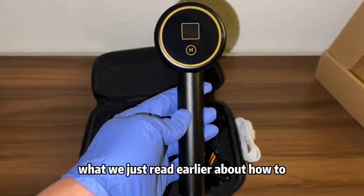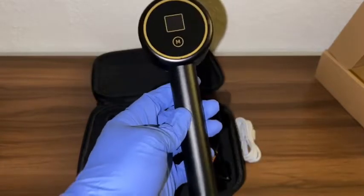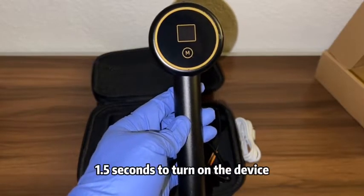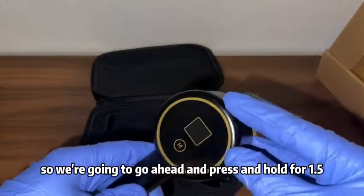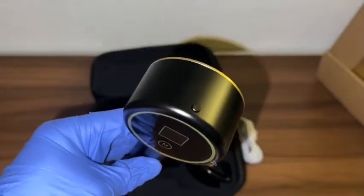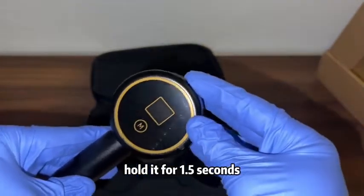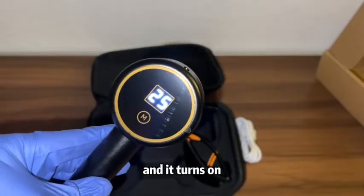Just like we just read about how to operate the unit — power on: press and hold the top button for 1.5 seconds. You guys can see that button right there — hold it for 1.5 seconds, and it turns on.